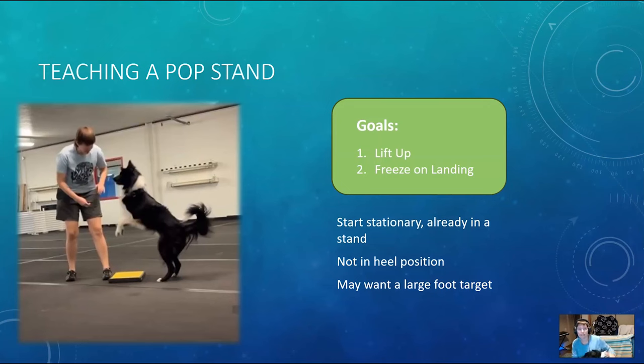Start with the dog already in a stand, not in heel position, because if they're in heel position we have to worry about whether or not they are straight. So we're going to start with the dog either directly in front of us, or at a 90-degree angle, because it just makes it really easier for our own mechanics and making sure we're replacing the reward.